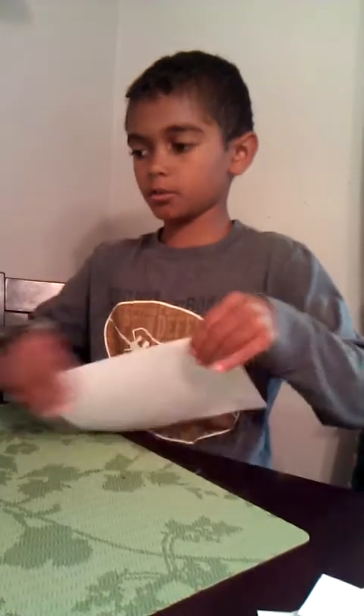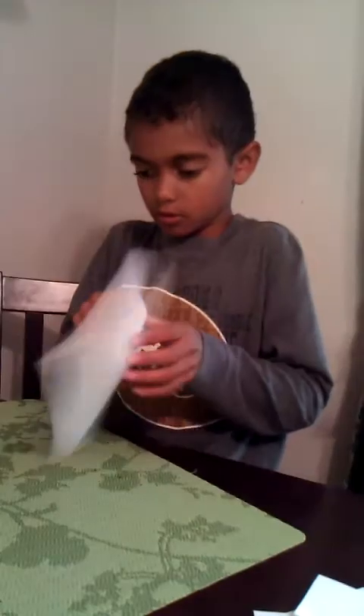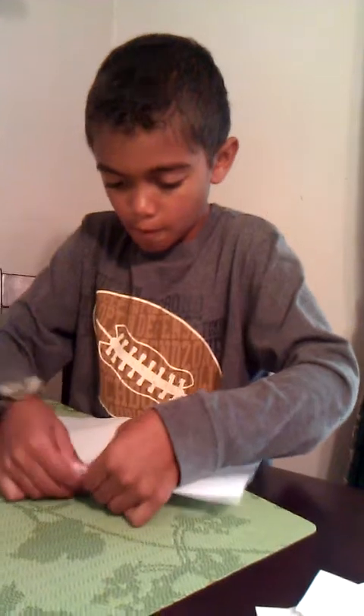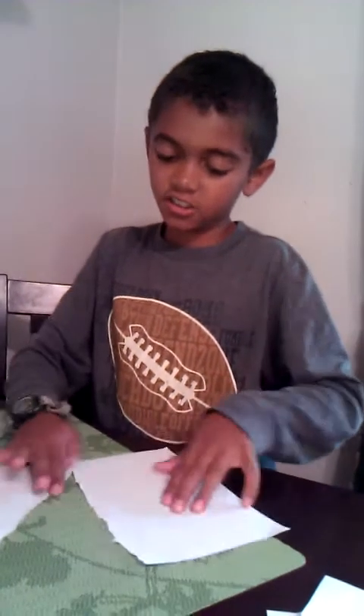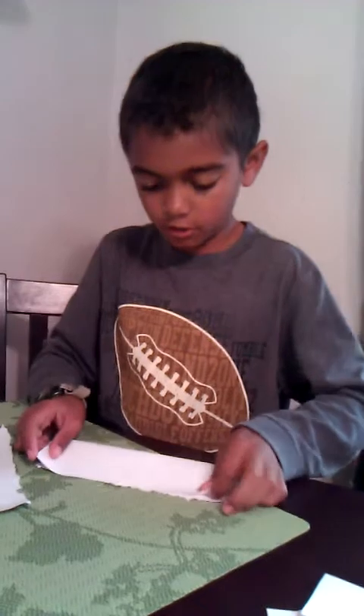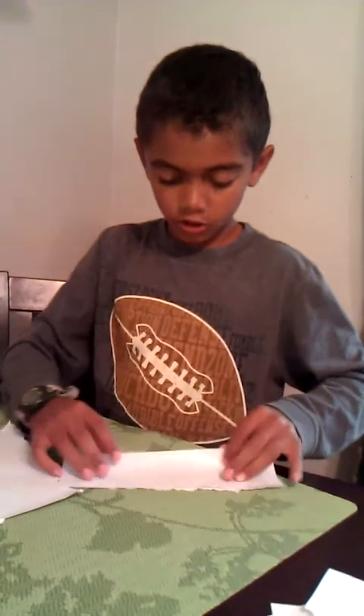I'm going to get the paper wet a little bit and cut it in half. It doesn't need to be totally perfect. And then you make it like this — you fold it in half, and then you fold it in half again.